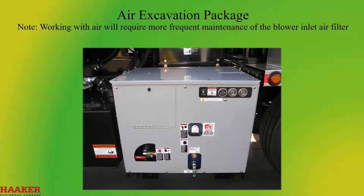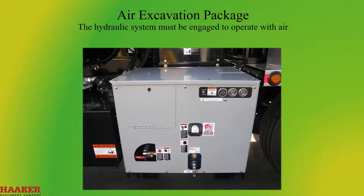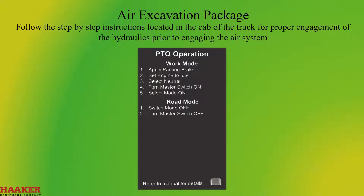Working with air will require more frequent maintenance of the blower inlet air filter. The air system on this unit consists of an air compressor and hose reel. The hydraulic system must be engaged to operate with air. Follow the step-by-step instructions located in the cab of the truck for proper engagement of the hydraulics prior to engaging the air system.